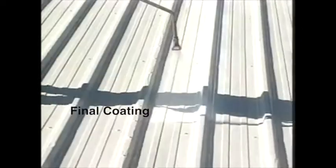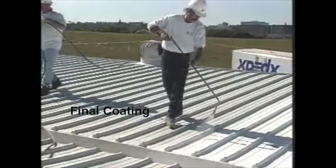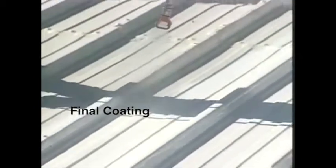The base coat is allowed to dry before the finish coat of Topps Seal is applied in the same way. The applicator angles the spray tip to ensure that both sides of the profile, or corrugation, receive the correct amount of product.